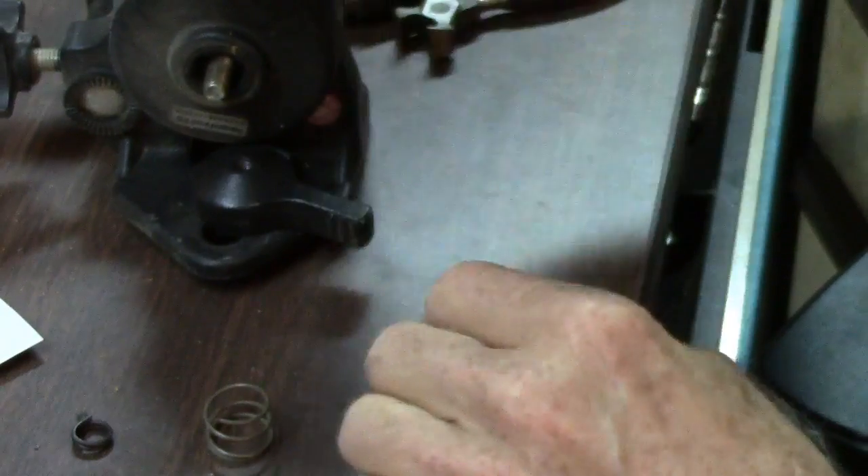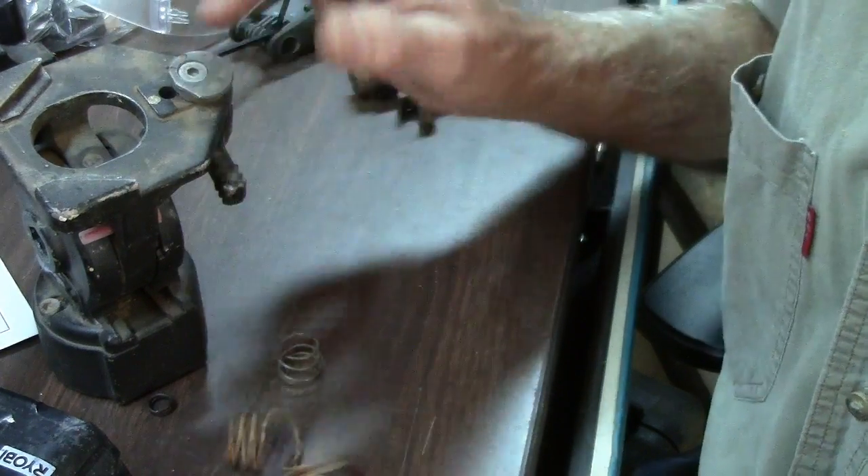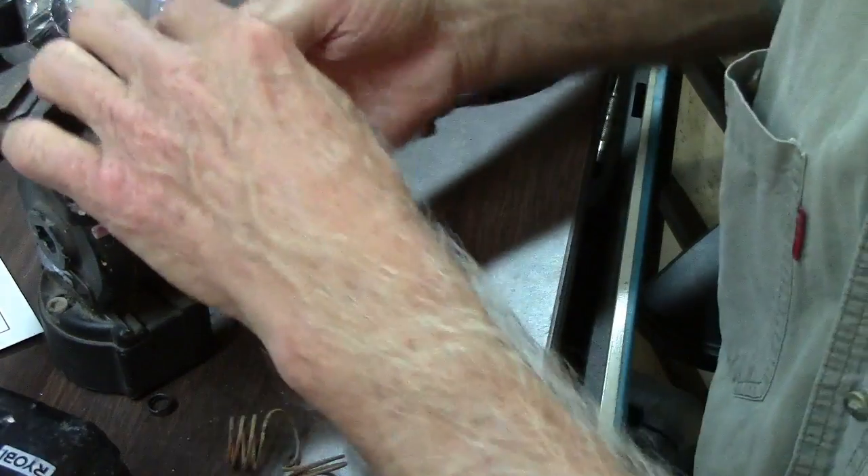The spring broke off of this whatchamacallit thing in there that goes in there and keeps pressure on it. So the spring broke it, so we're going to put a new spring in there.